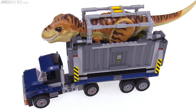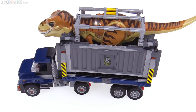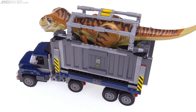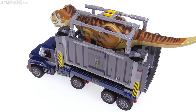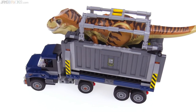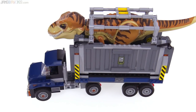LEGO previously did a Jurassic World T-Rex Transport rig in 2015 for the first movie, but that one was based off basically the Triceratops transport vehicle from the Dino theme from back in 2012. It was just a completely made-up vehicle, which was pretty cool, but I feel like this is more relatable to kids.